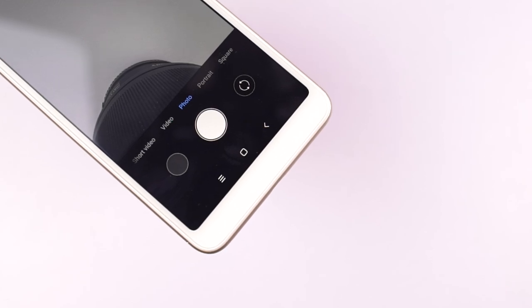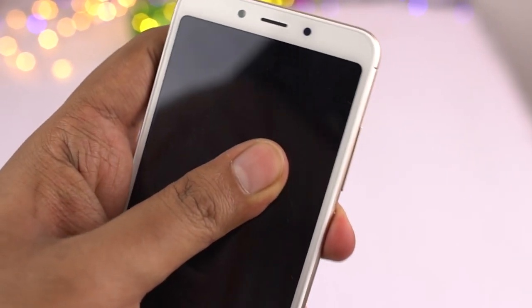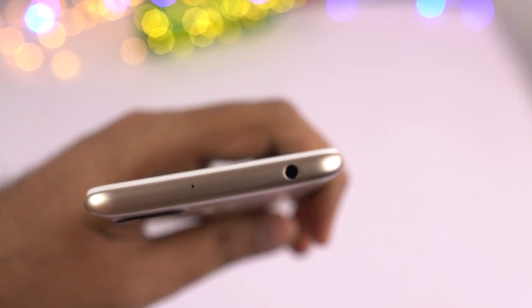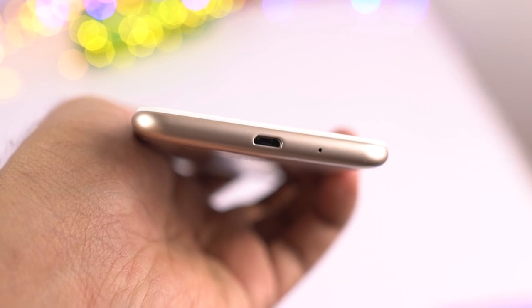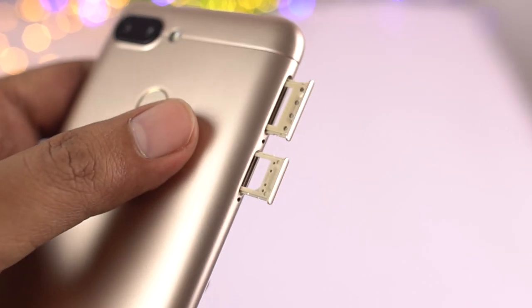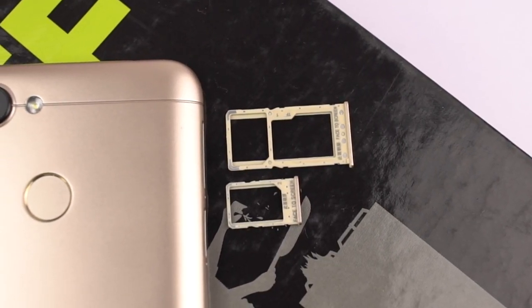At the bottom it is completely plain. On the right side it has the power and volume buttons, which have a nice clicky feel to them. At the top we have the secondary microphone for noise cancellation and a 3.5mm audio jack. At the bottom we have the micro USB charging port and the primary microphone. On the left side we have two SIM card trays that house two nano SIM slots along with a dedicated SD card slot.